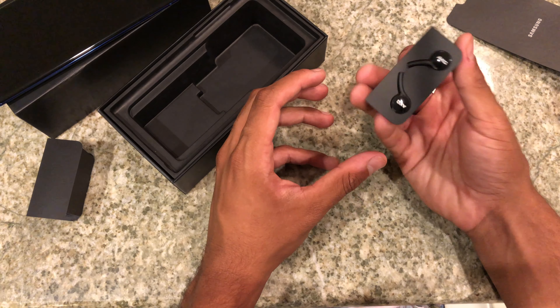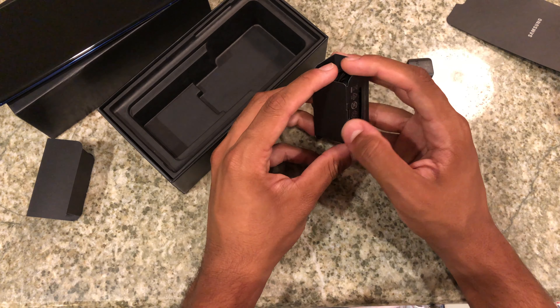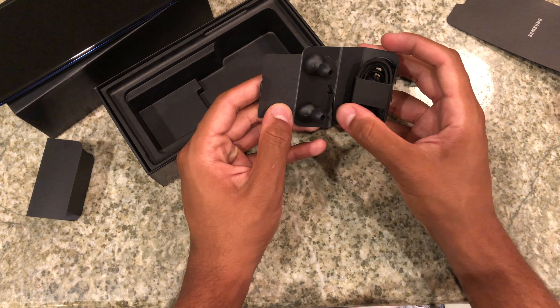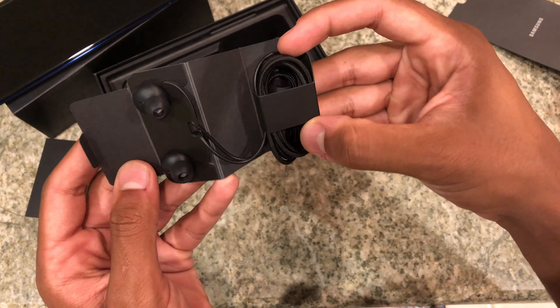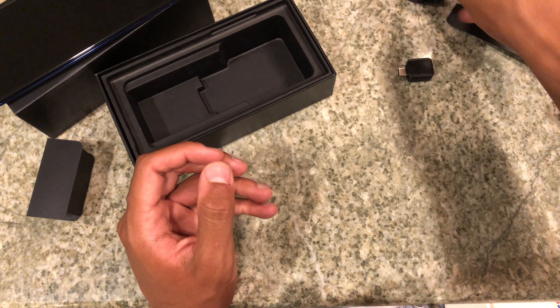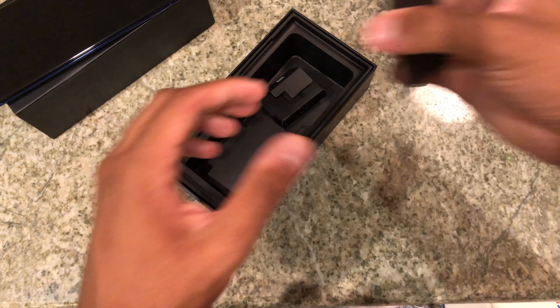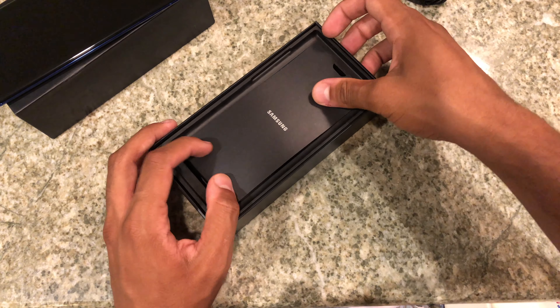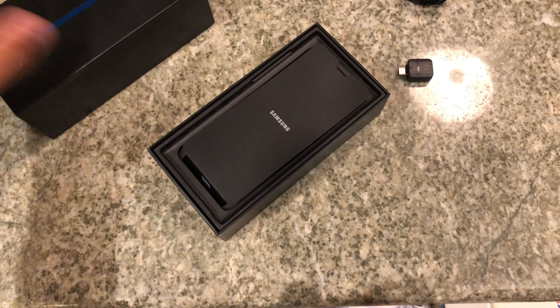And lastly, the AKG tune headphones. I always like AKG tune headphones — they sound nicer than EarPods, much clearer. I'll definitely do a separate video on these because I haven't seen anybody make a video about this. These are, as you know, the first ones with a Type-C connector. There are some replaceable tips as well. So that is everything that comes in the box.